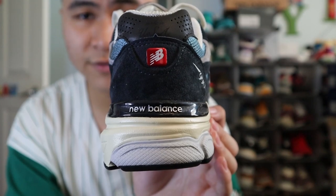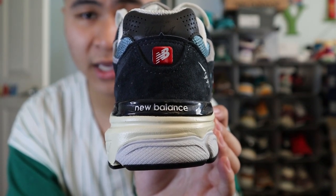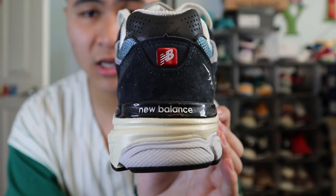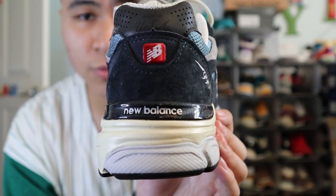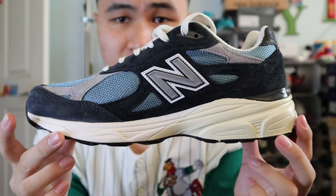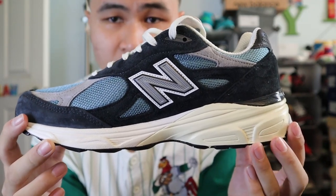In the middle, you get a small panel of Navy perforated Nubuck with the New Balance NB badge in red and white, and another big panel of Navy suede. At the very bottom, you get a black TPU heel clip with New Balance branding in gray. The medial side of the shoe is the same as the lateral side in terms of color and materials.